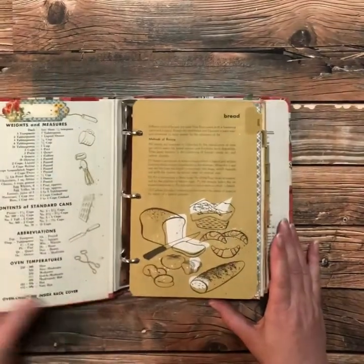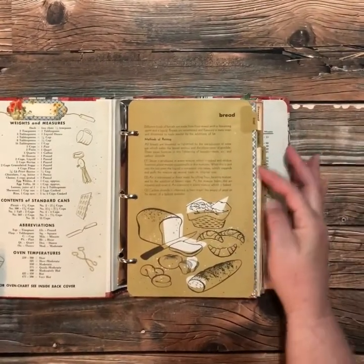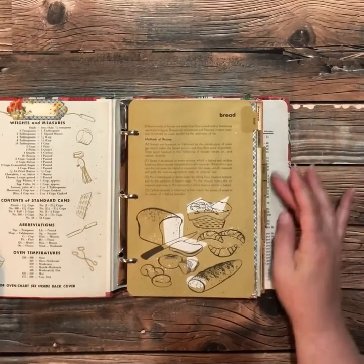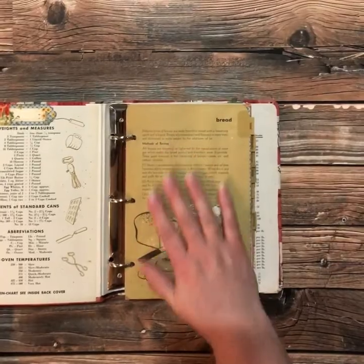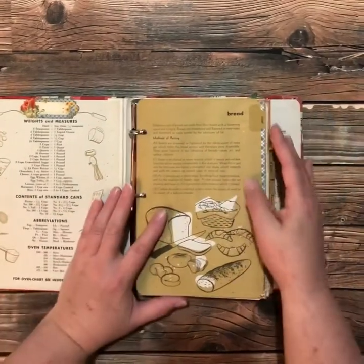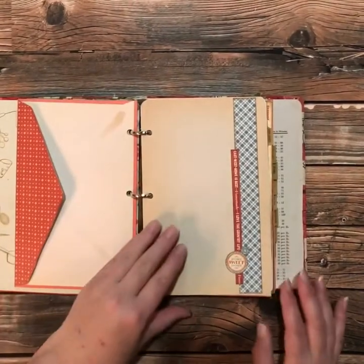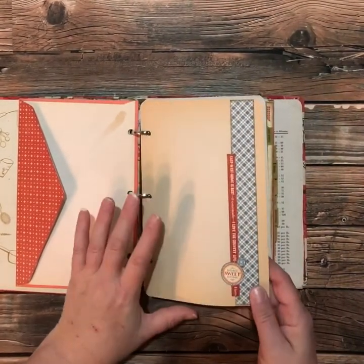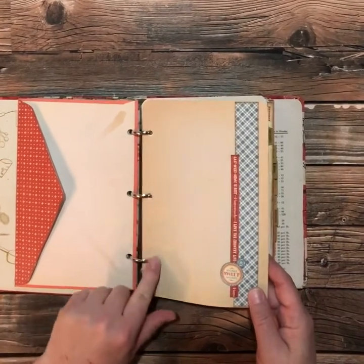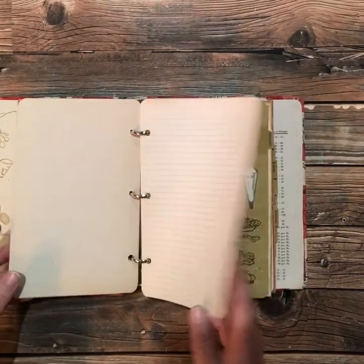The book itself came with these dividers — I think there's ten of them — like breads and pastries, desserts, drinks, and all these things. It also came with an envelope and this cardstock kind of paper. You can see it's quite colored, so it's quite vintage, and then it also came with some loose leaf paper for writing your recipes on.